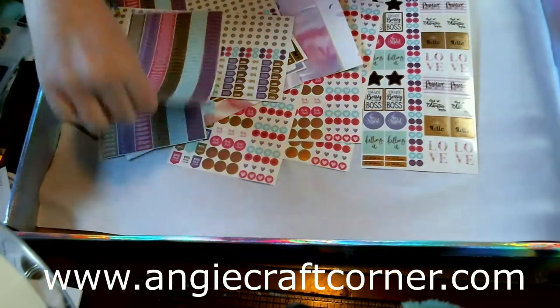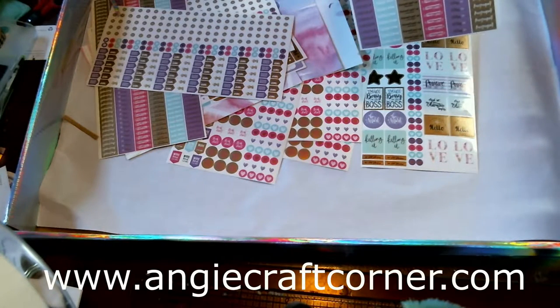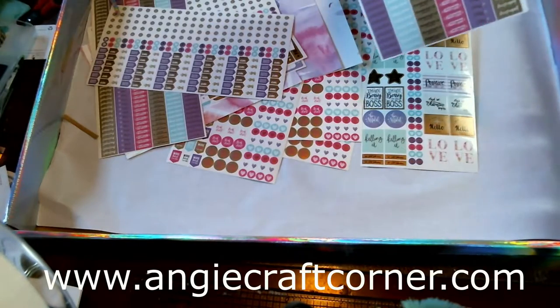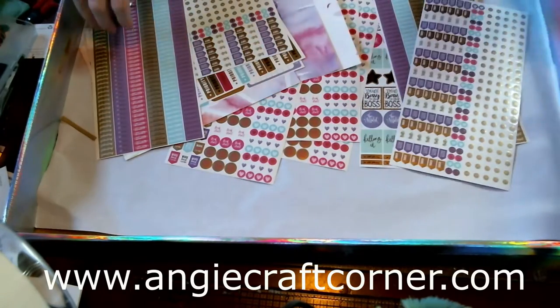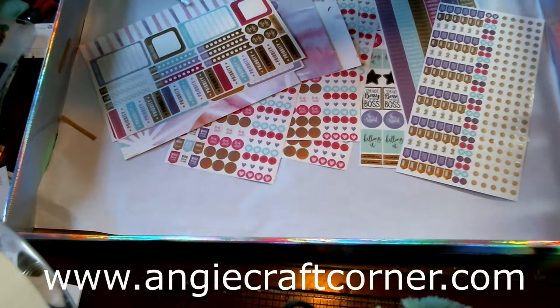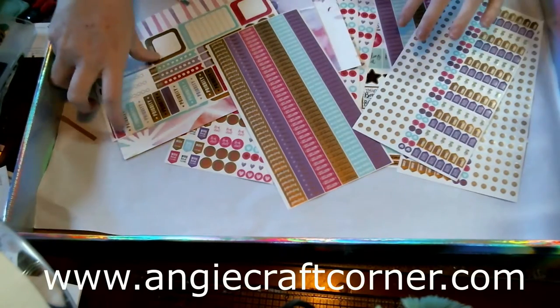We've also got all kinds of stickers — 'Fabulous,' 'Be Happy,' 'Enjoy Every Moment,' 'I'm Still Journaling,' 'I'm Still Fabulous,' 'Think Positive,' 'Very Busy' — that type of stuff. And in the bottom there's all kinds of little embellishments and different things.